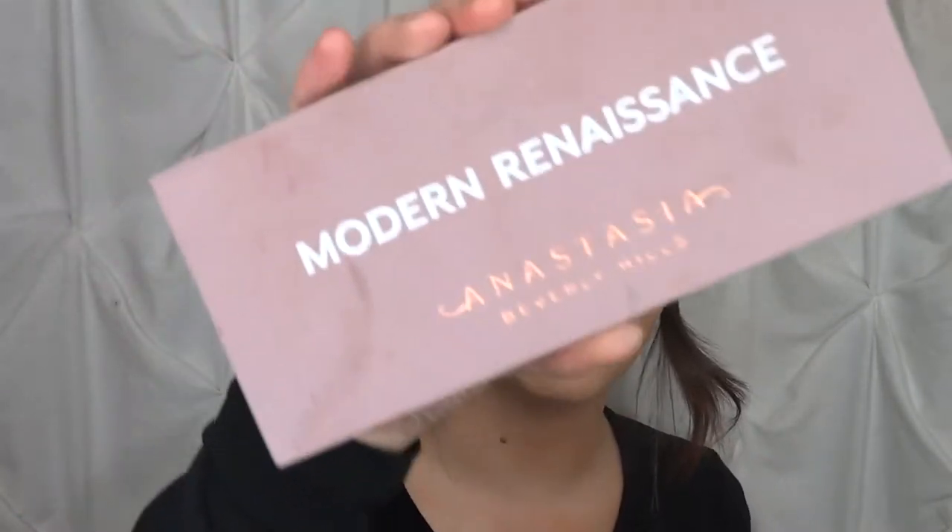I'm going to be using my Modern Renaissance palette from Anastasia for this look. I've been obsessed with this palette, so I'm going to use it again for another video.